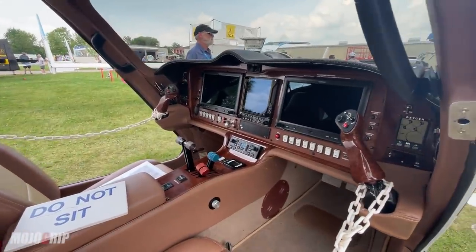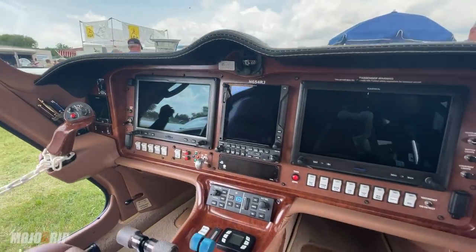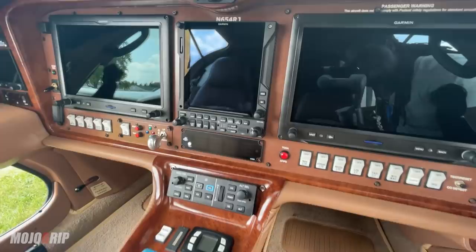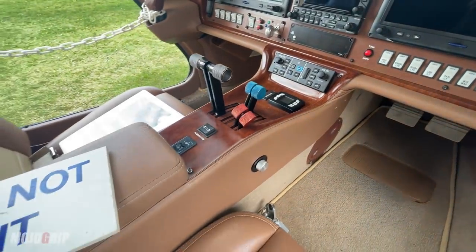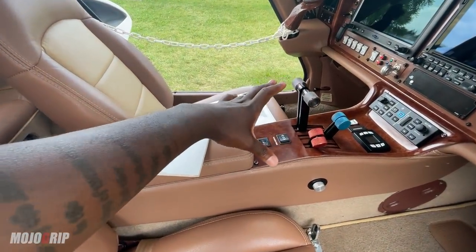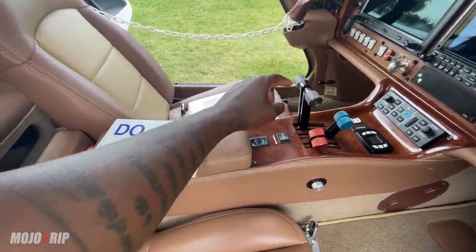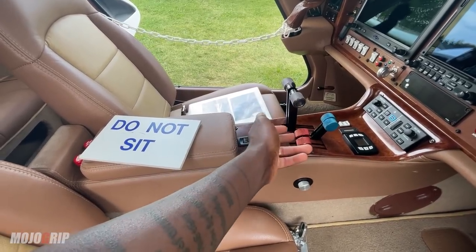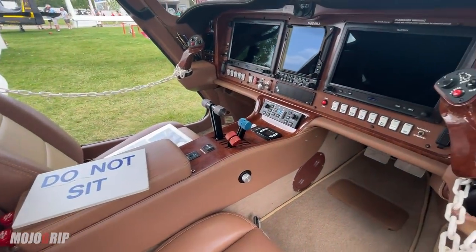This is the interior of the Velocity — this plane has one of the largest, by largest I mean widest, cabins in its class, period. It's a true four-seater. You've got dual G3X Touch, a GTN 750, your radio comms, and your autopilot. It is a constant speed prop using traditional engine controls — so you've got multiple levers: power, prop, and mixture. Given that you have two engines, you have two of each, so basically six levers total — throttle, prop, and mixture for each engine.